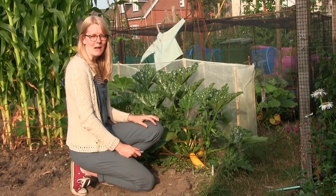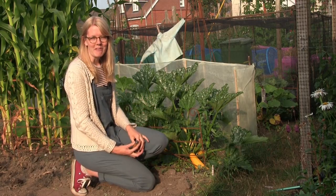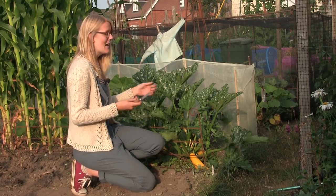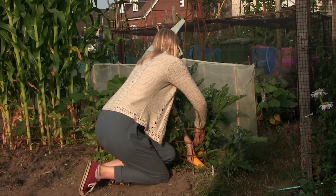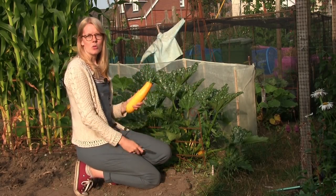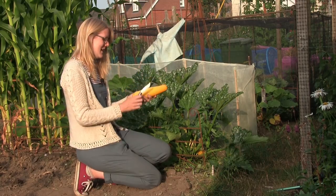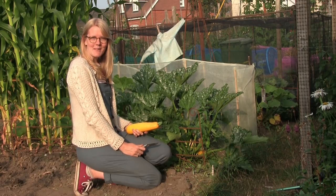It's officially courgette season now and I feel like every time I pop up to the allotment I'm leaving with a courgette, which of course is never a bad thing. It does mean, however, that you need to try out a few new recipes just to use up your glut. I have about three courgettes to harvest on these three plants — they are a little bit too big now but they're perfectly fine, and I'll be using them today to make some creamy courgette and bacon carbonara.